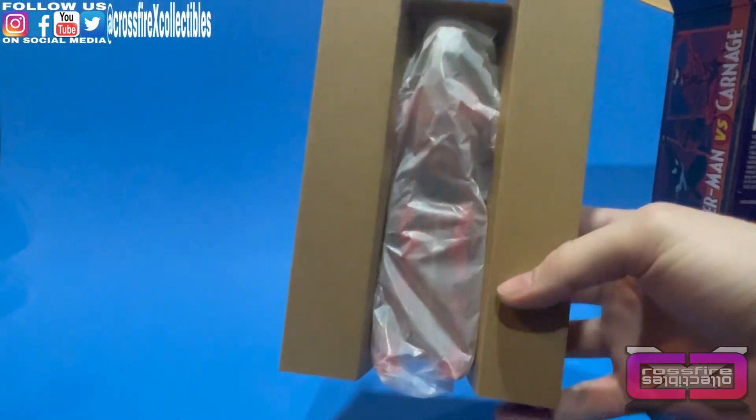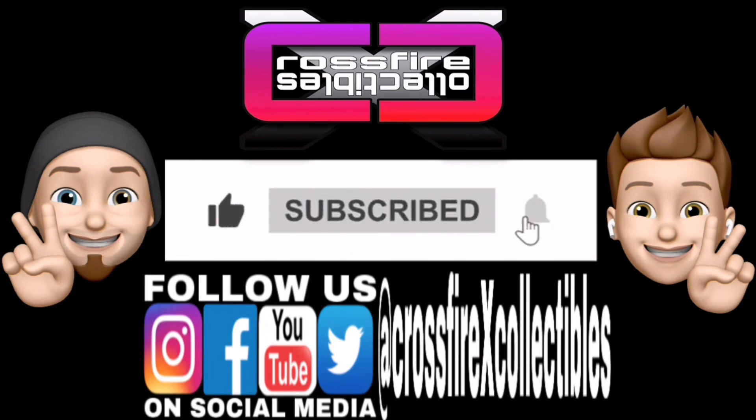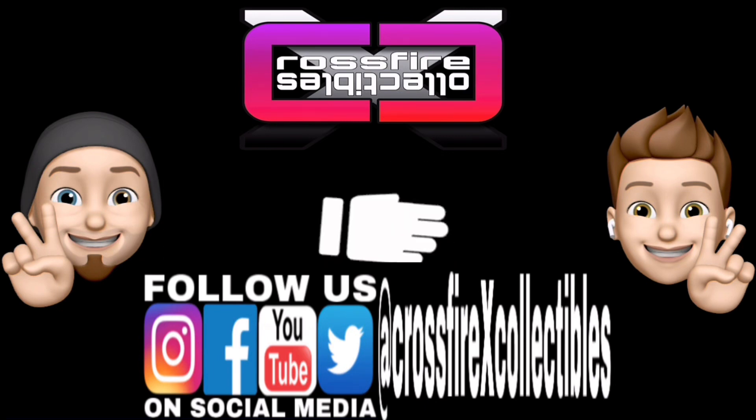And here's Carnage. Now, before we reveal him, we're going to go ahead and do our usual — if you're new to the channel, please like, share, and subscribe for future content. Alright, let's get some more goodies out of there.